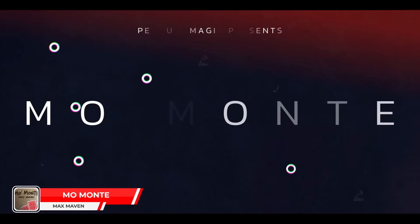Number seven is another packet trick — it felt like there were a million packet tricks that came out this year, and all of them were great. Number seven on my list is Mo Monty by Max Maven.